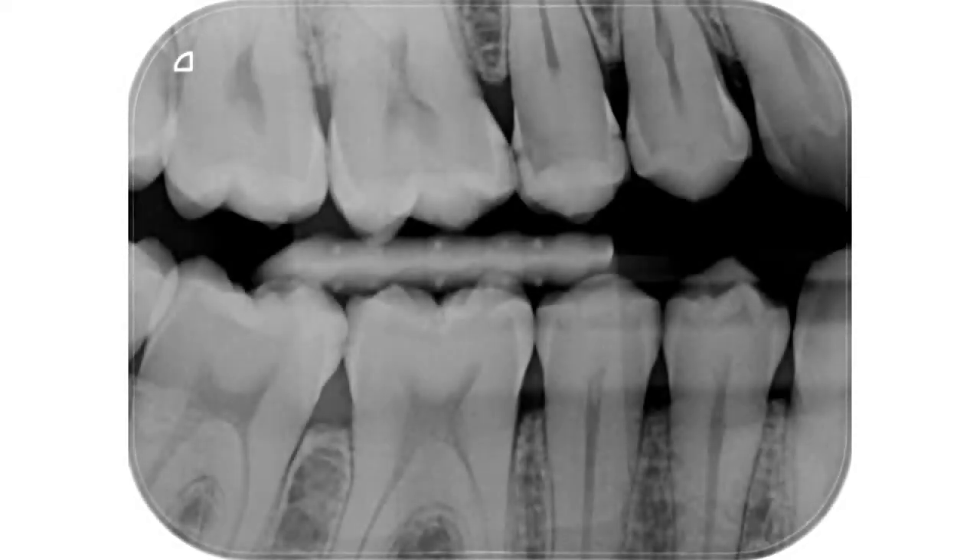This is a 38-year-old man reporting slight sensitivity to cold stimuli. A bite-wing radiograph reveals several interproximal caries lesions. The maxillary second premolar shows a large distal caries and a minor mesial caries lesion. The cold sensitivity test gives a slightly exaggerated response for this tooth. The diagnosis of reversible pulp inflammation is made.